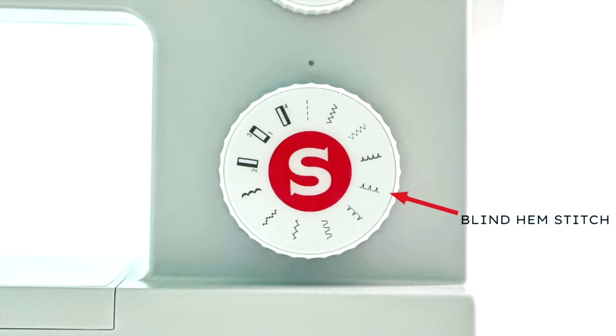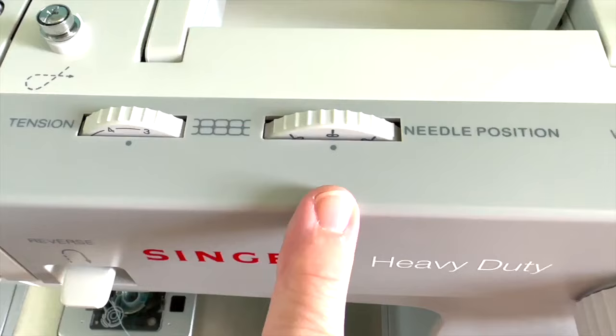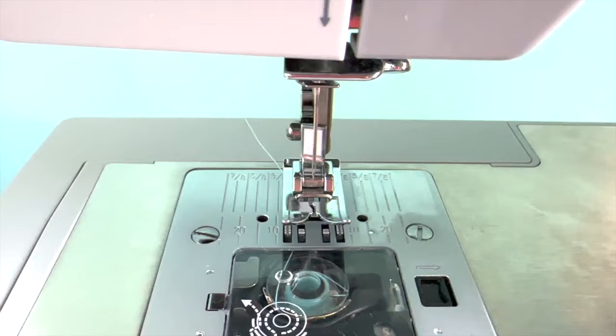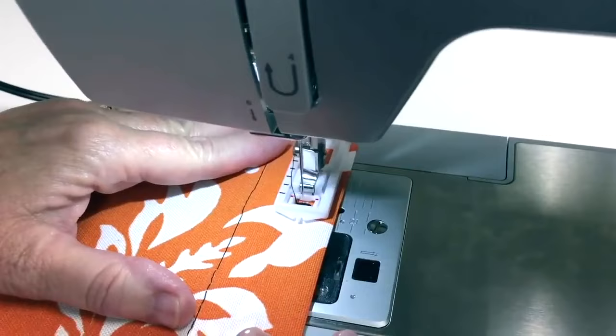It also has four decorative stitches and a four-step buttonhole feature. There's a dial to choose your needle position — either middle, left, or right. These three needle positions will be helpful when you're using the different stitches, and you'll use all three needle positions when you sew a buttonhole.